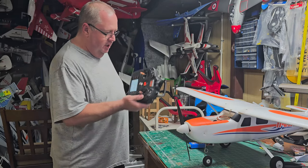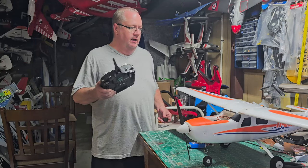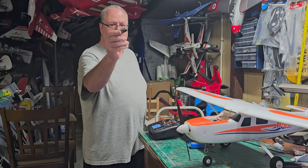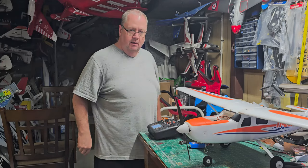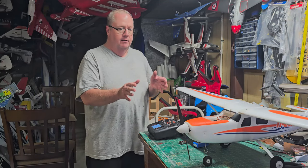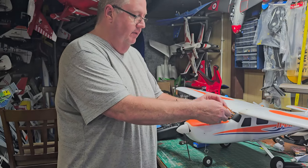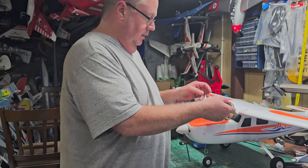So you chatted with fat guy and he said you're going to have to put a Spektrum receiver in there. You still want beginner level, self-leveling, and all that — but you want to fly it on your new transmitter so you can still grow. You can do that. Get yourself an AR630 or AR631 Spektrum programmable receiver from Horizon Hobby or wherever, and you're set. You've made your investment in the transmitter, so let's use it.